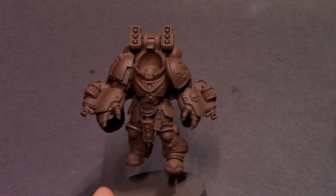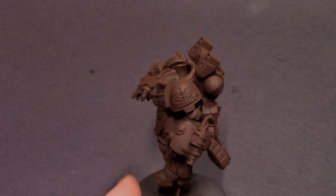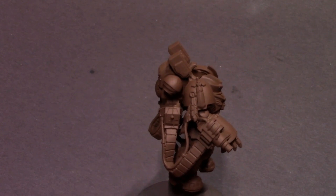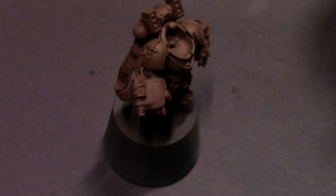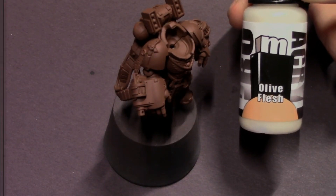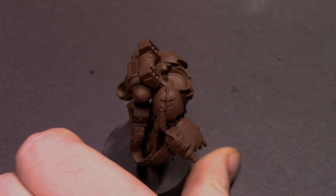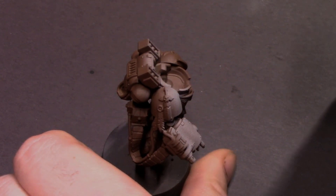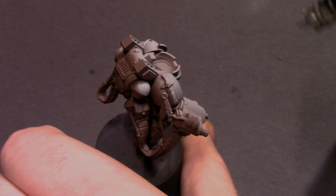Hey everybody, Jacklovespainting here with another tutorial. Today I'm going to experiment and try out a new recipe for some Deathwing. I've got a Primaris Aggressor upgraded with some Dark Angels bits and we're going to make him in the Deathwing, starting out with some brown primer to build up our nice bone armor. The first color we're going to use is Olive Flesh from Pro Aquil — a fairly bright color, so I don't want to blast it out too much on the brown primer. I want some of that brown primer to show through in the deepest details so we have a little bit of contrast.